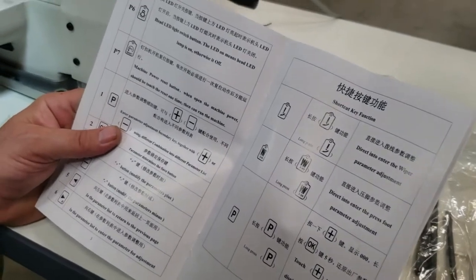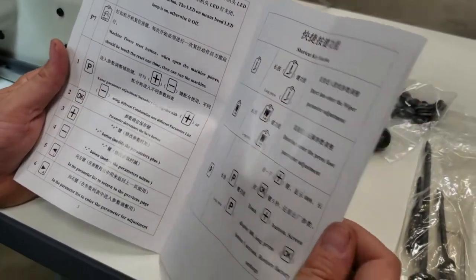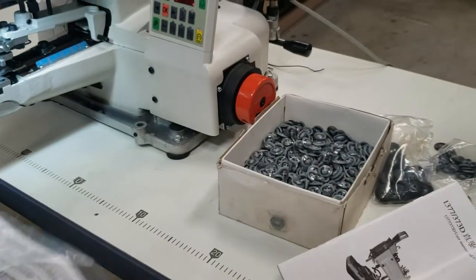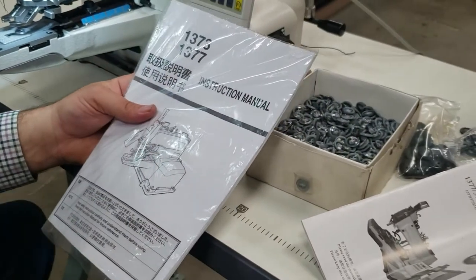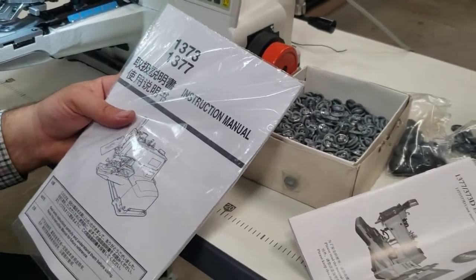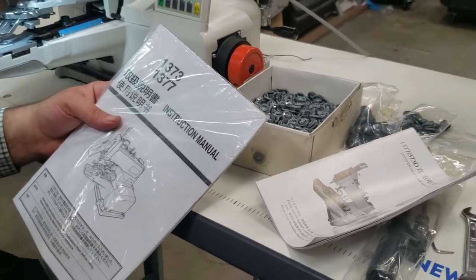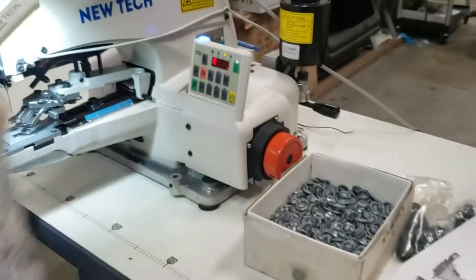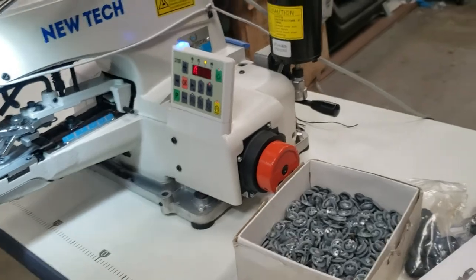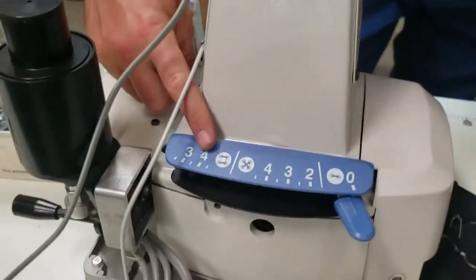The manual is in both English and Chinese. This is the park boot and the instruction manual. This machine used to be model 372, then they came up with 373, and now this is the 1377D — the 'D' stands for direct drive. By the way, the needle on this one is 175x7.